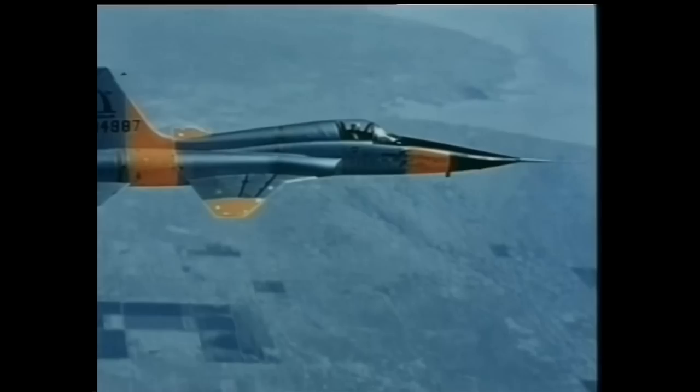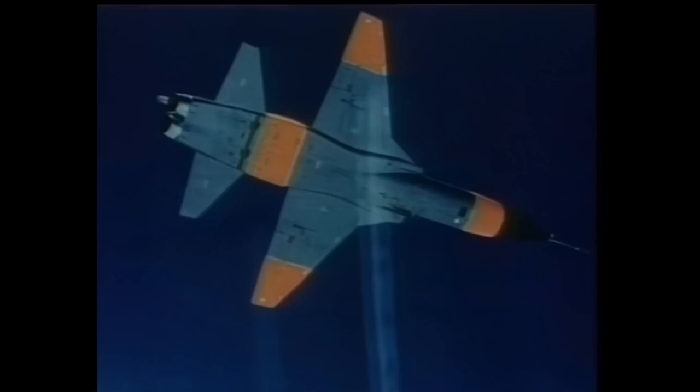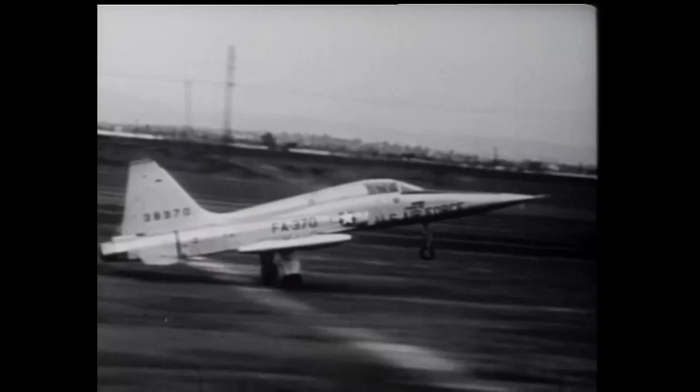The development of the Northrop F-5 began as far back as 1954, when a Northrop team toured Europe and Asia to examine the defence needs of NATO and SEATO countries. The results of the tour determined the need for a lightweight supersonic fighter that would be inexpensive to purchase, easy to maintain, and capable of operating from short runways and poor-quality airfields.